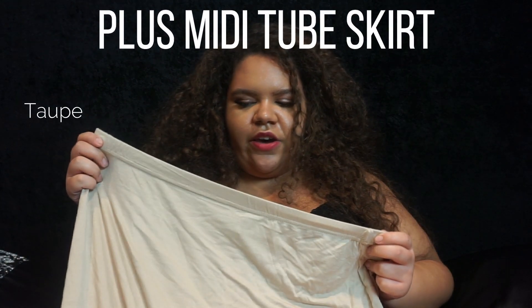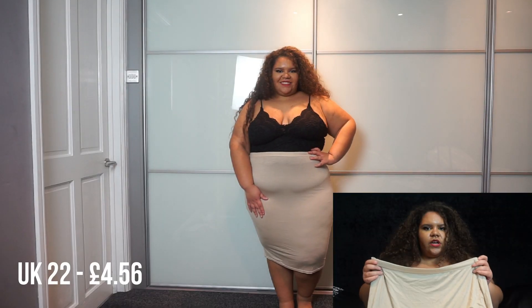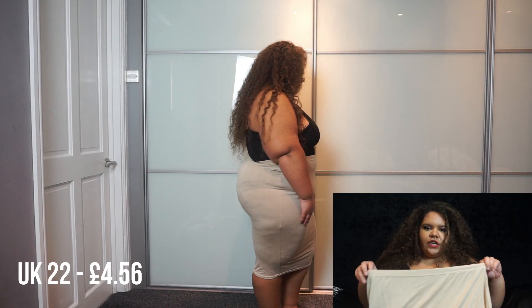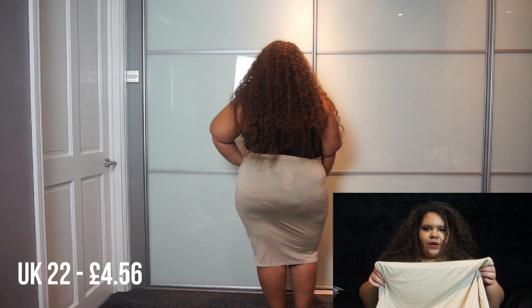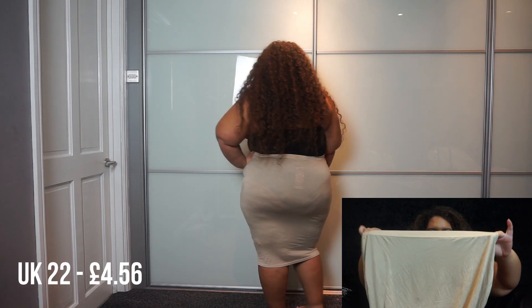The next item I'm going to be showing you is this skirt. I really like it again — it's got a waistband that stretches and fits your waist properly. It's quite a nice length, slightly shorter than the one I showed before. It's really comfortable and nice, and again it's a thin material, so it'll be great to wear in the summer.